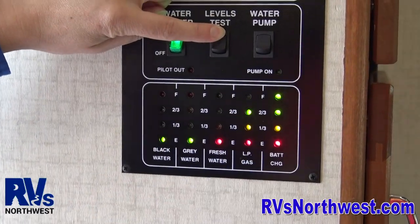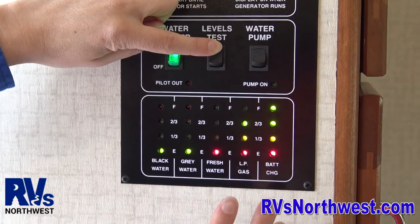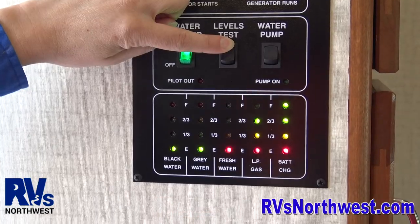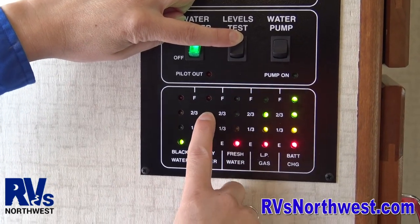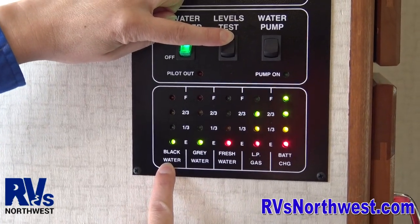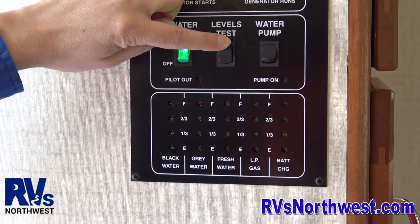Gray and black are currently empty. This is going to tell you, if you're dry camping, you can see your fresh water going down — do I have enough water in my tank to take a shower or do dishes? Or do I have enough space in my gray or black tank to take a shower or go to the bathroom? This is a great monitoring panel to monitor your tank levels.